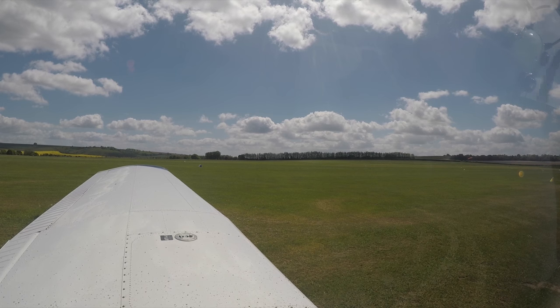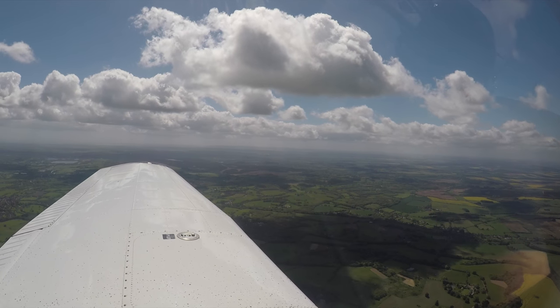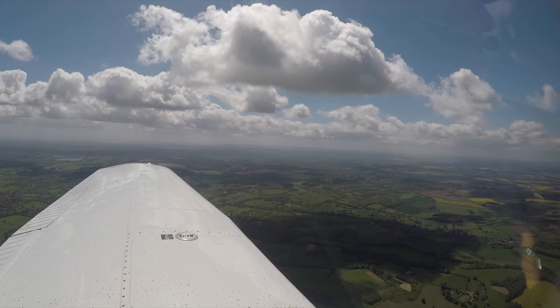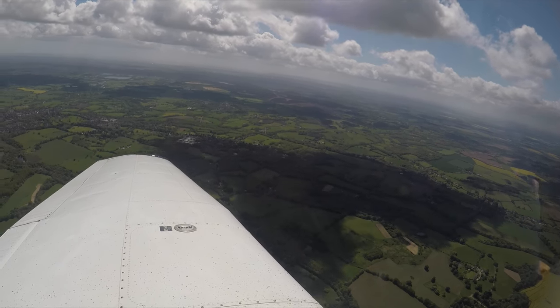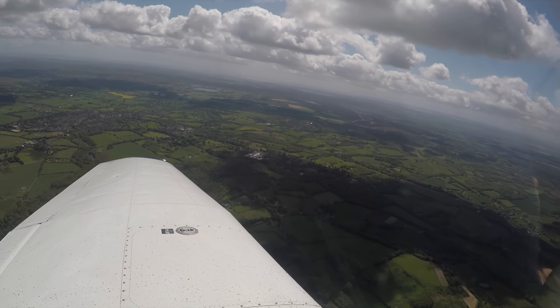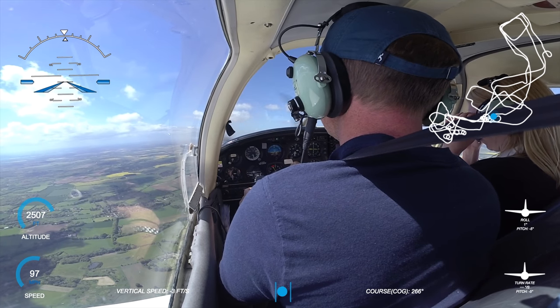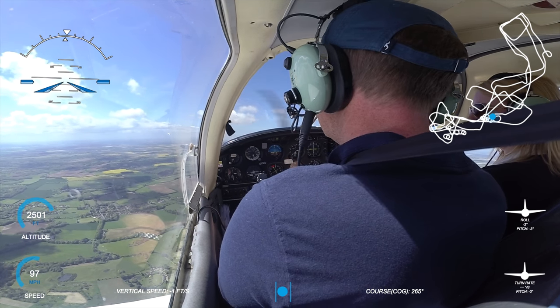So a 45-degree turn then - here's how it works. You turn into 30, and at the point where you're at 30 degrees you add in full power, because at 45 degrees the stall speed is going to be lower, so in order to combat that you need a bit more power in the aircraft. Turn around to 45, a good pull back on the yoke because it's going to want to drop and hold it. That's the theory at least anyway.